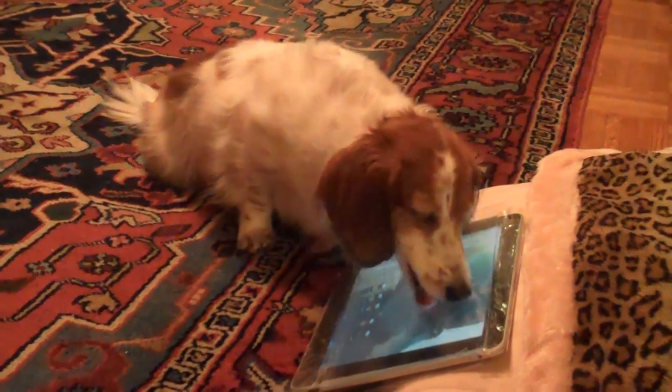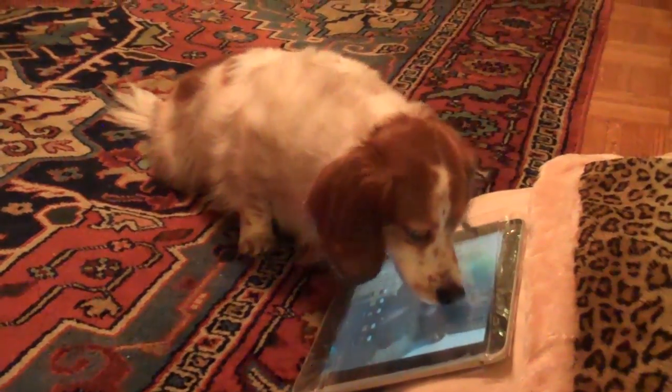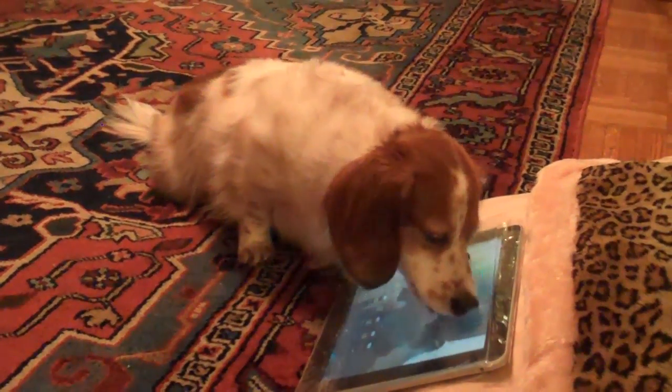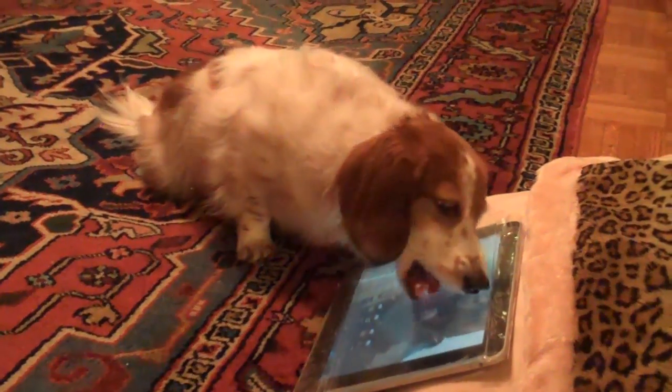So, for the last two days, the squirrels have been coming and eating out of this part where the nuts are. All the other parts are empty and they don't seem to bother looking or investigating the other parts.